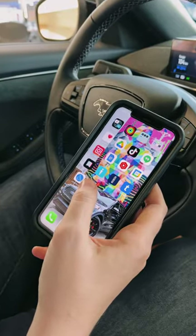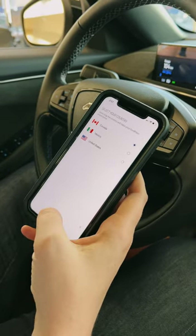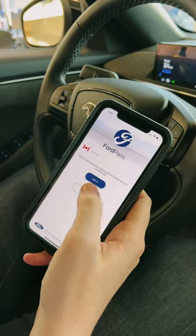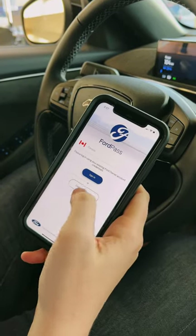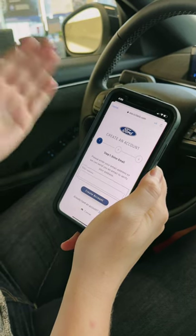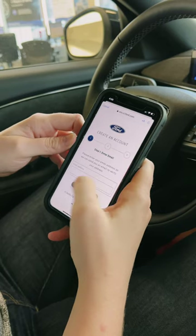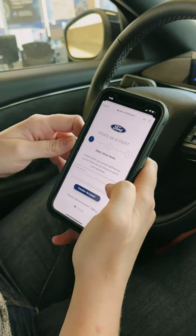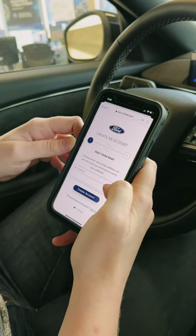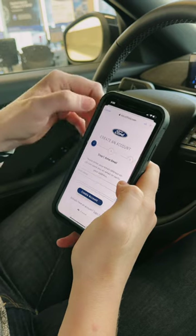Now that I have the app downloaded I'm gonna open it up and it'll ask me to select my country. Located in Canada. You can either sign in or create an account from this page. Creating an account is very easy — it takes you step by step. Start off by typing in your email address, it'll take you to your next page and ask you for some personal information. It will then send a confirmation to your email which you'll need to verify, and then we can log in to your account.